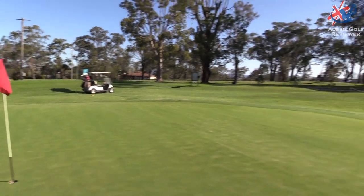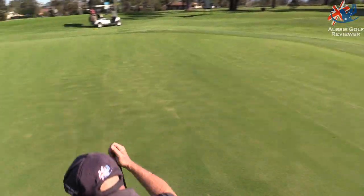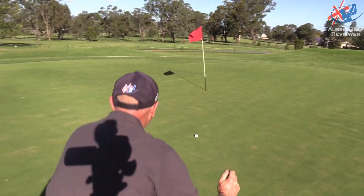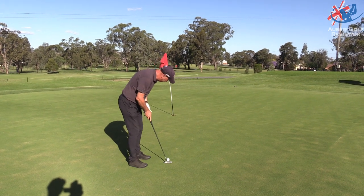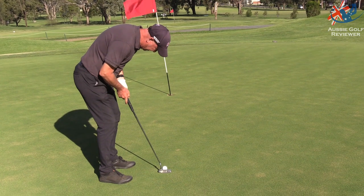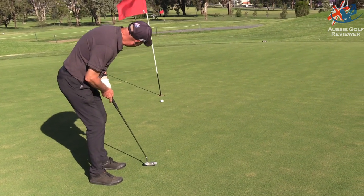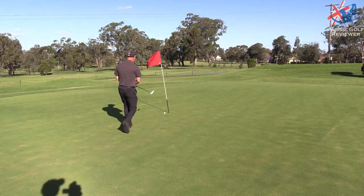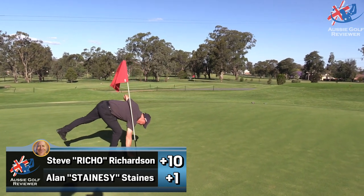The next hole looks good, eh? Twelve. Down the hill to the right. Come on Richo, second part of the day, come on! Right edge, just outside right. The greens are rolling really, really good.